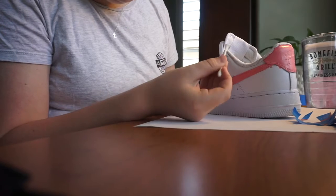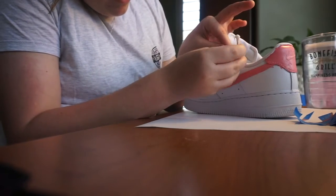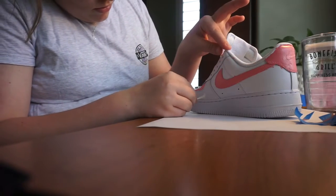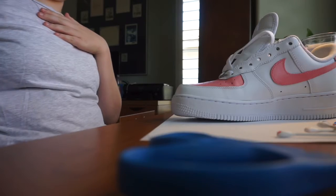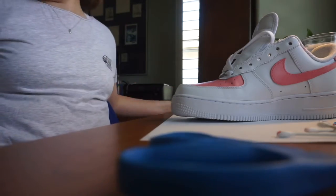It's not working... I don't even know... Oh wait, it is! I just remembered I have to do the next shoe. I'm not going to film that though - I'm just going to film this first shoe.